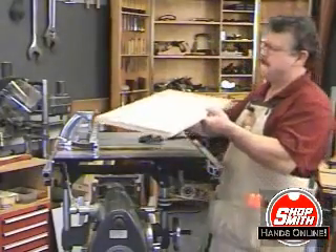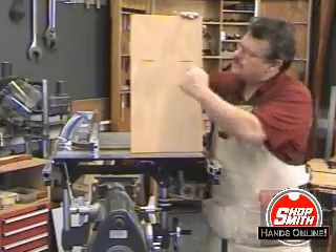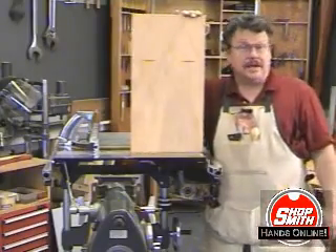Let's see how we did. There you go - two slots in the face of a board, right in line.